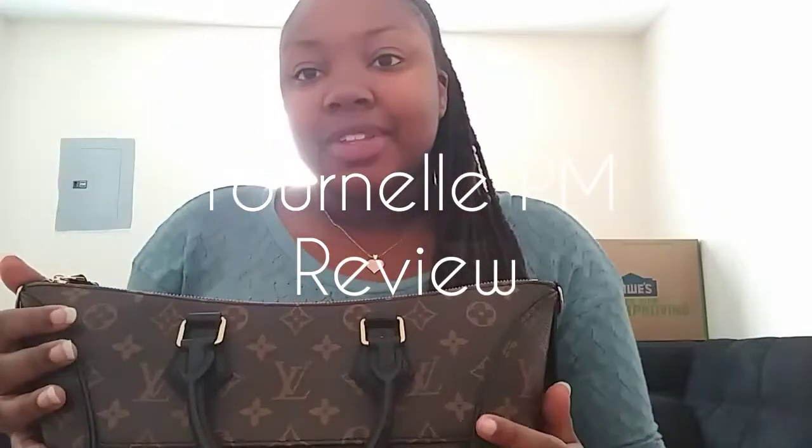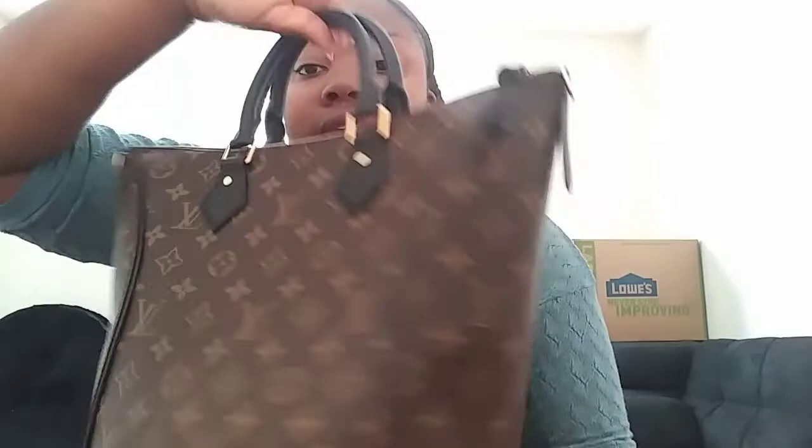Hi everyone, today I'm going to be doing a review on the Tornel PM. This is a newer model bag that's going to be released for about a year. Its price point is about $2,010 on the Louis Vuitton website. It also comes in the MM size. And so far, I really love this bag.